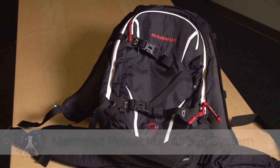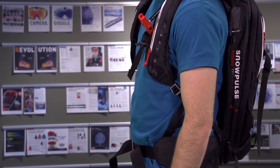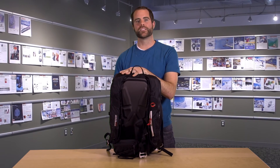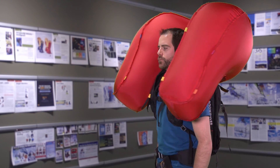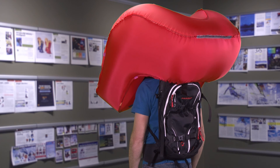Last up is this pack from Mammut. Mammut makes a couple different styles of airbags — this one is the Ride Protection Airbag with Snow Pulse's Protection Airbag System. Like the BCA pack, it uses compressed air to inflate, so the same pros and cons apply. But the shape of the airbag is different: it tucks into the back of the pack and also the shoulder straps. When inflated, it wraps around your head and down over your shoulders like a horse collar to provide more protection and help mitigate trauma.